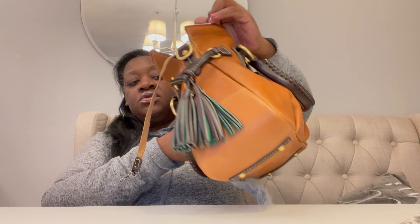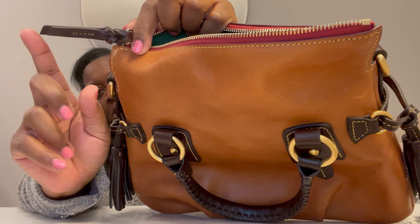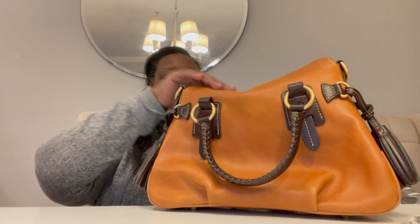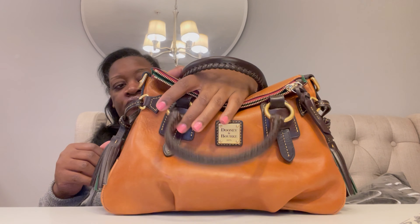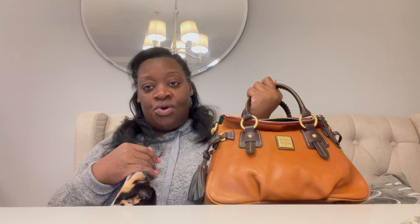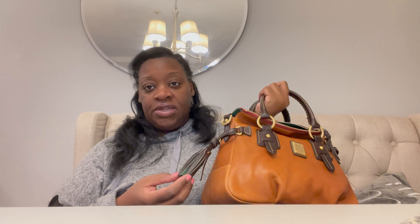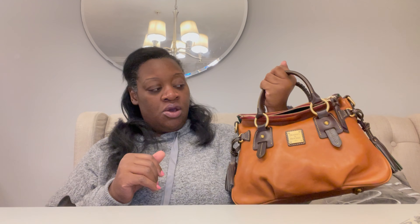On one side it's the regular Dunian Burke setup — you have the zip pocket and a longer open pocket. Normally there are two individual pockets put together, but on this one it just has one long open pocket, so it has two open pockets: one smaller one and one large. It also has the beautiful braided leather strap.